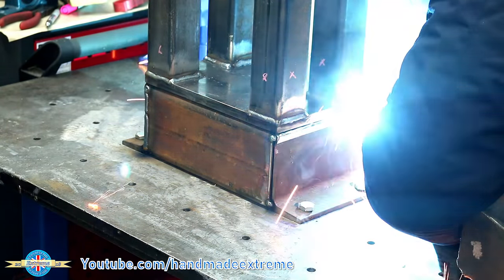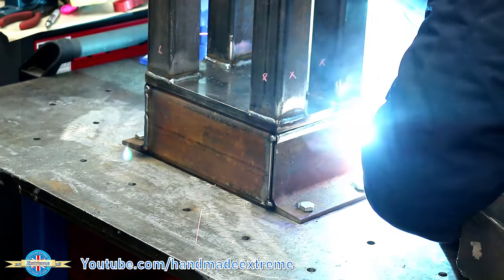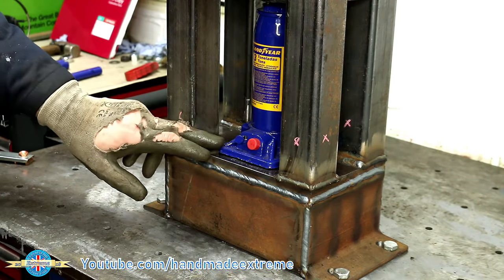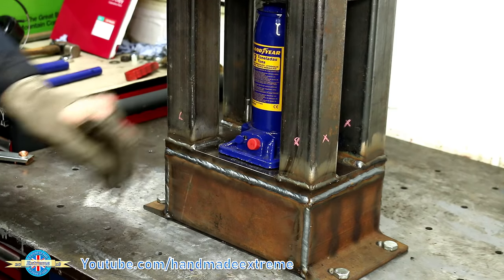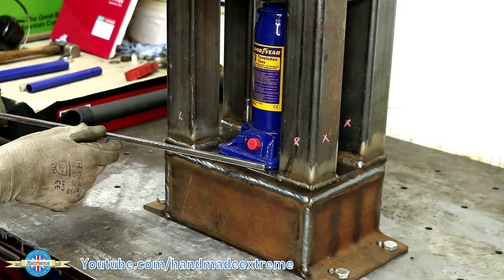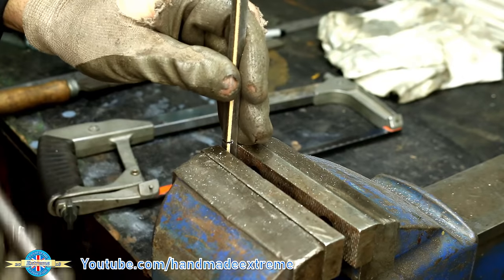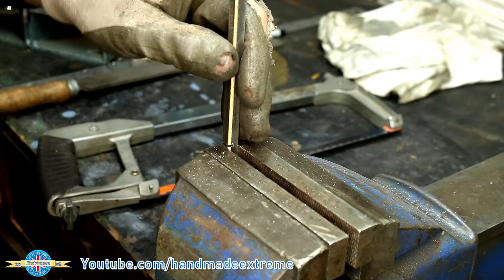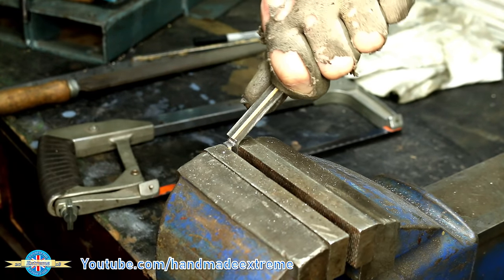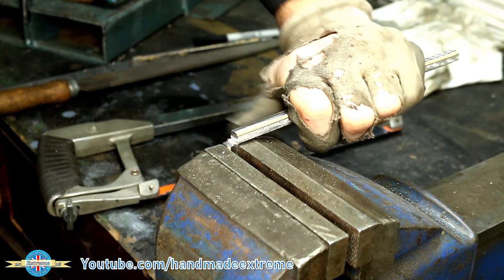I have to say I'm really happy with the MIG welder — I haven't used one for a few years but it's not taken too long to get back in the saddle. So to prevent the jack from sliding out while it's under load, I've got some 8mm square rod and I'm just cutting it most of the way through so that I can bend it over and then weld it on as a sort of perimeter fence around the base of the jack, so if it does start to move it's got something to stop it from sliding out.